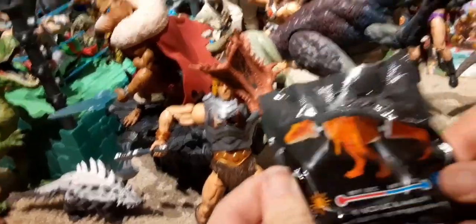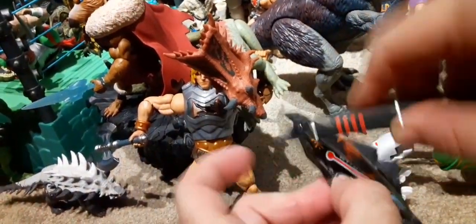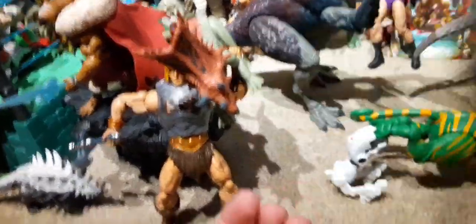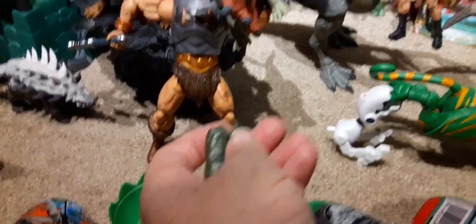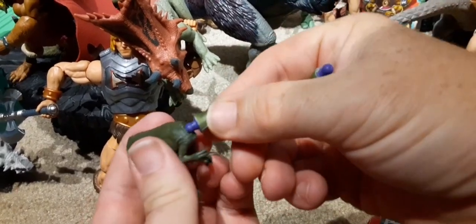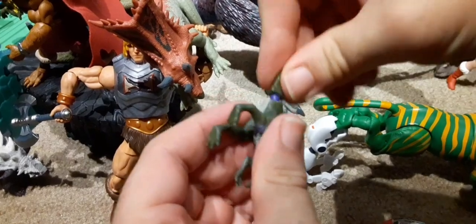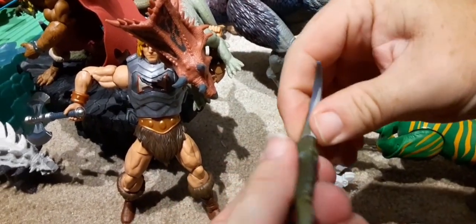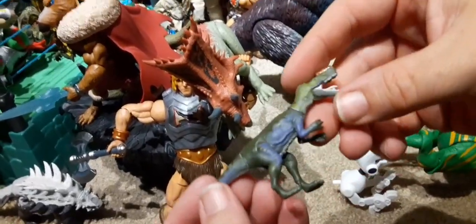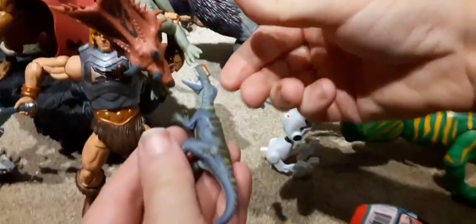I don't know which one it is — T-rex isn't supposed to be an option here, but we'll open it and find out. It's the Monolophosaurus! Let's pop his head in and pop his tail on. It's got a nice two-tone or three-tone color with some accent colors as well. It looks like they've increased the paint quality on these.